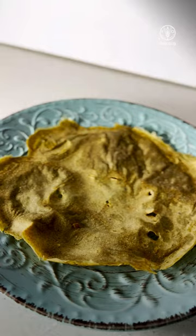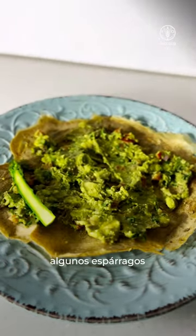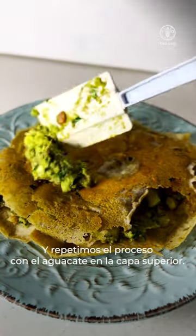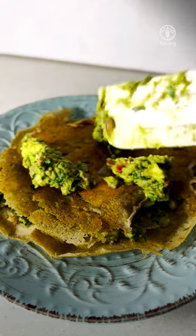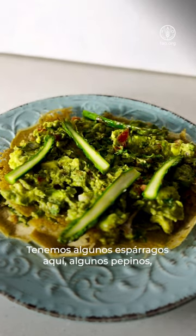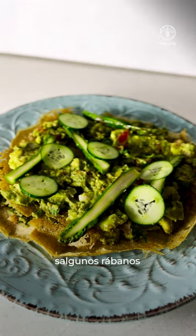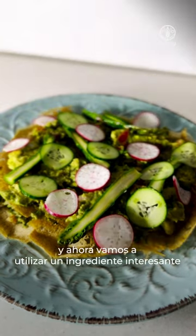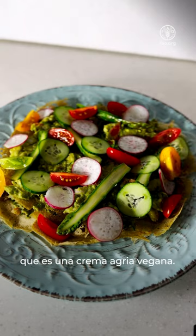Now take a crepe, put avocado evenly and spread it out. Add some asparagus, then another sheet of crepe. Repeat the process with avocado on the top layer. Add all the vegetables — asparagus, cucumber, radish and cherry tomatoes — and evenly spread them. Now we're going to use an interesting ingredient: our vegan sour cream.